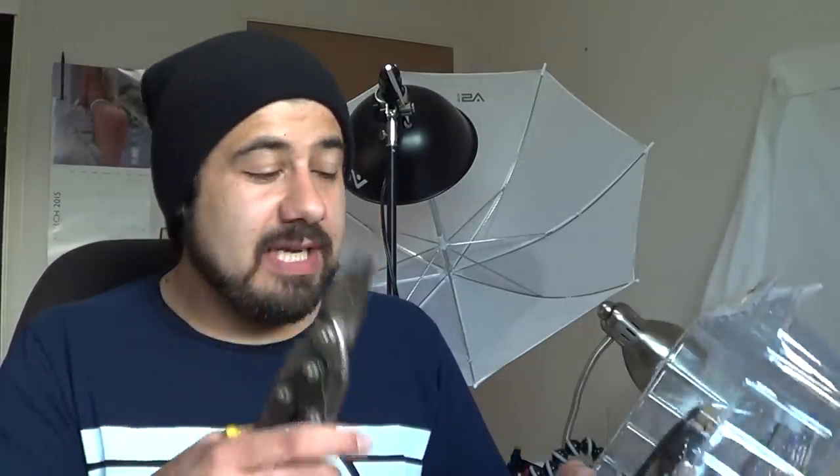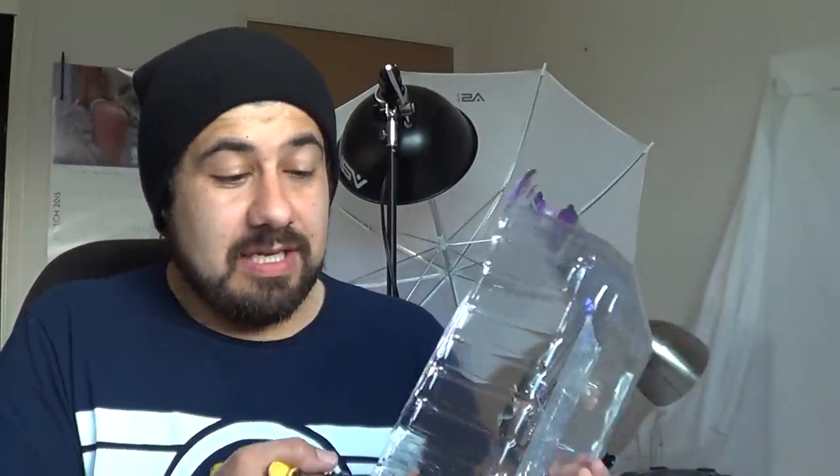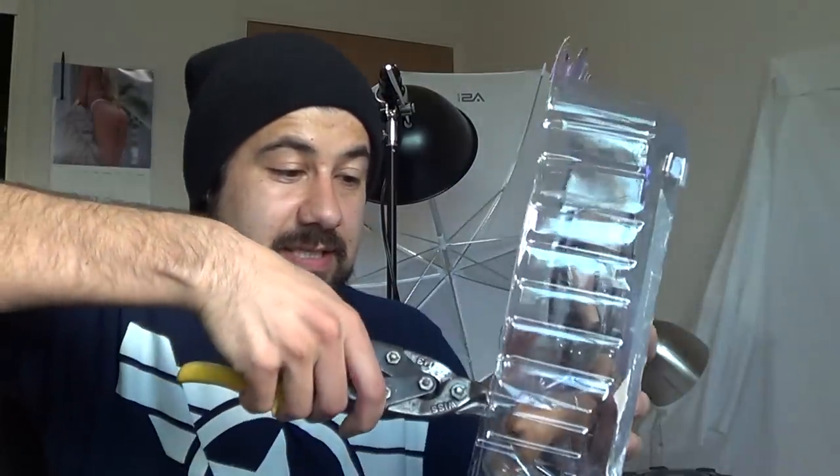But if you buy a lot of Marvel Select or NECA figures, those two especially still use the twisty ties. And if you don't plan on keeping them in packaging, go ahead and get these tin snips. It could be a pain in the butt otherwise. So here's the back of it — it's not very complicated. I just go in there and snip and snip.